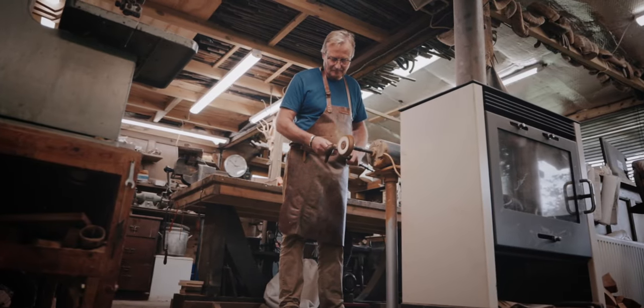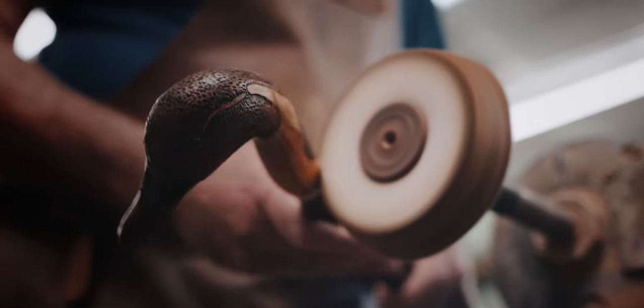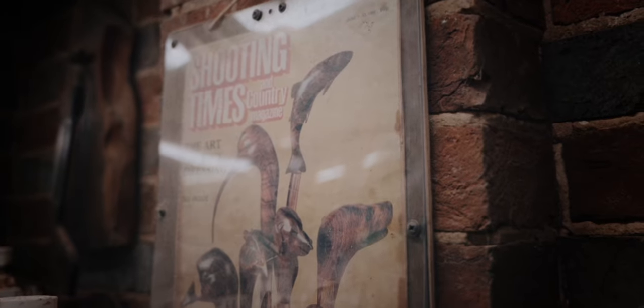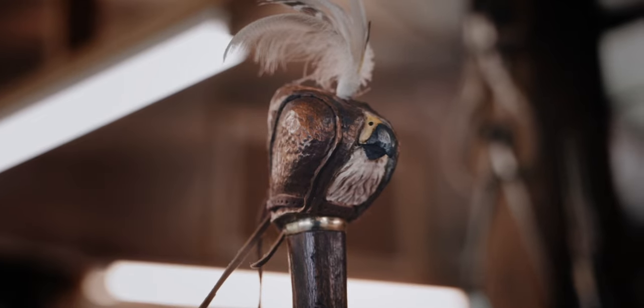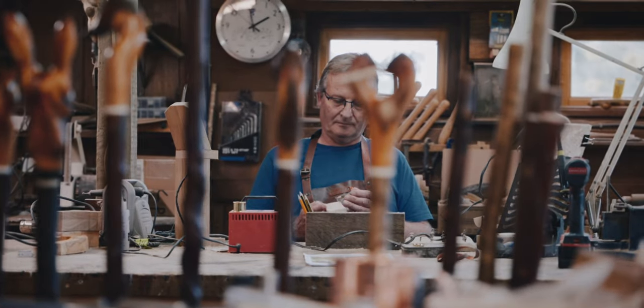I got into stick making by watching my granddad trying to put natural roe deer antler onto a stick. That always stuck with me and I made one or two myself and tried to emulate him. But later on, when I was about 20 in the 80s, I stumbled across a Shooting Times magazine. It had a lovely spread of sticks on the front, and that's what really got me into it in a big way. So I started carving and it's gone from there.